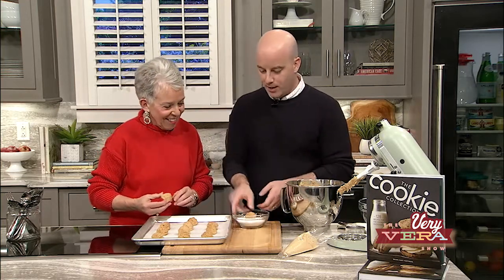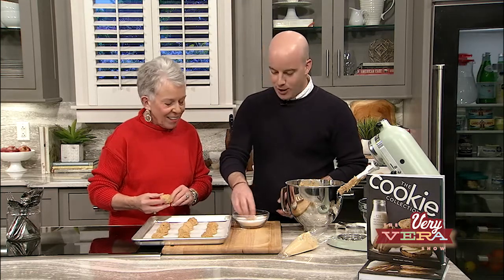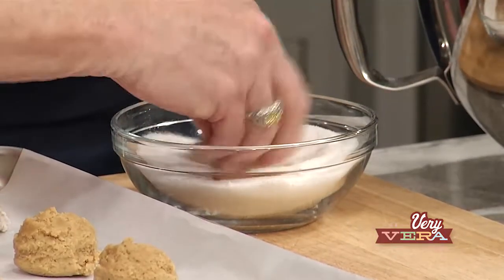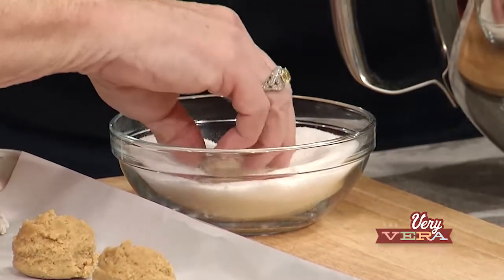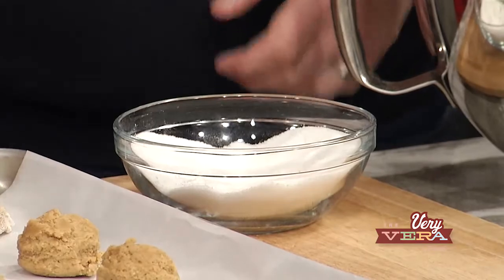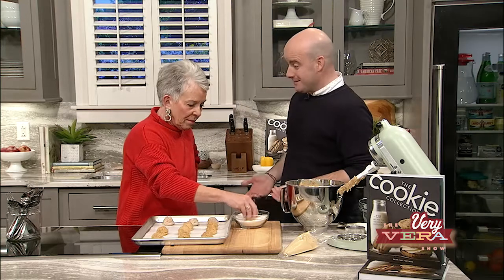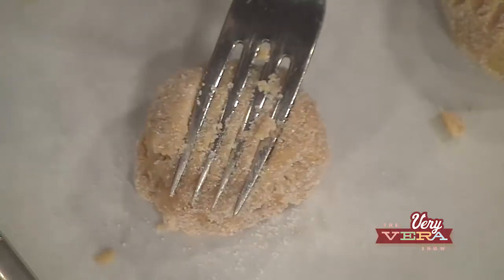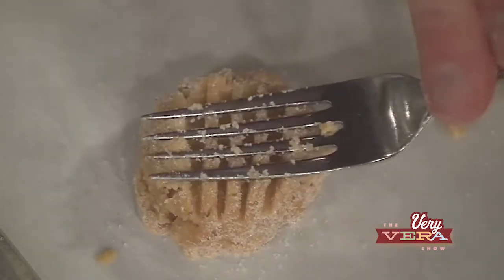Once you have these refrigerated, we're going to take the scoops and toss them in some granulated sugar. Who doesn't love that extra crunch from the sugar on the outside of these cookies? They look so pretty after they've baked — you get this crunchy outer layer on the cookie, which is a nice added touch. And a peanut butter cookie would not be a peanut butter cookie unless you put a fork on it.